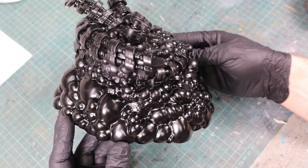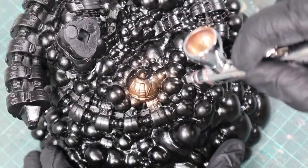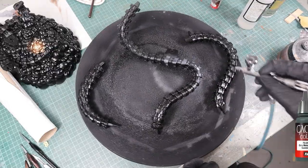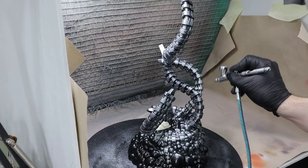I primed the main part of the base with gloss black, since black is the best base color for metal — perfect for the third grenade and all the Doc Ock tentacle parts. Because painting those curvy tentacles on my lazy susan was inconvenient, I switched to the paint booth and painted them assembled.